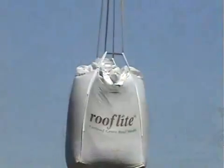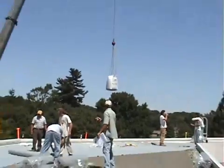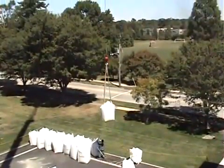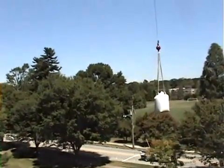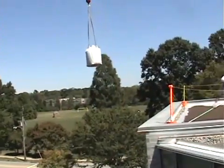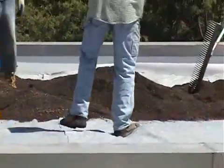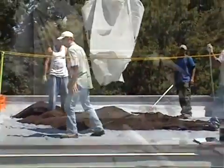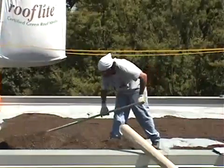The next layer is growing media placed on the roof. This product from Roof Light is lifted onto the roof in large super sacks and is engineered for extensive roofs. To learn about the differences between extensive and intensive roofs, view part one of this video series. The growing media must be heavy enough not to be dislocated by wind or flowing water, stable to give plants significant hold, should not shrink or become too compact, should be resistant to frost and fire, retain rainwater, drain excessive water, and provide the right amount of nutrients for the plants.